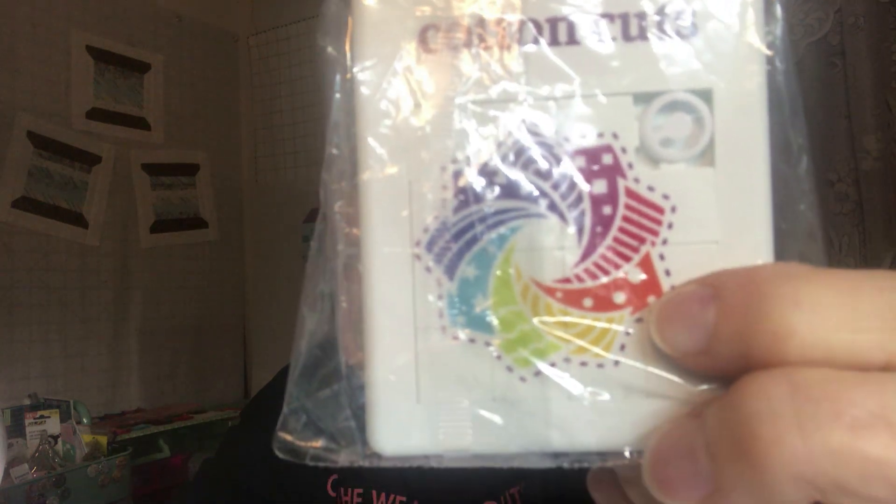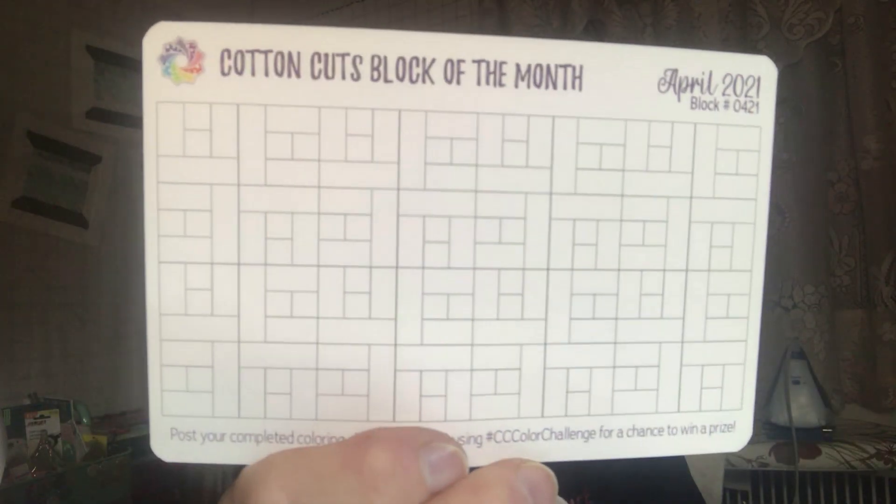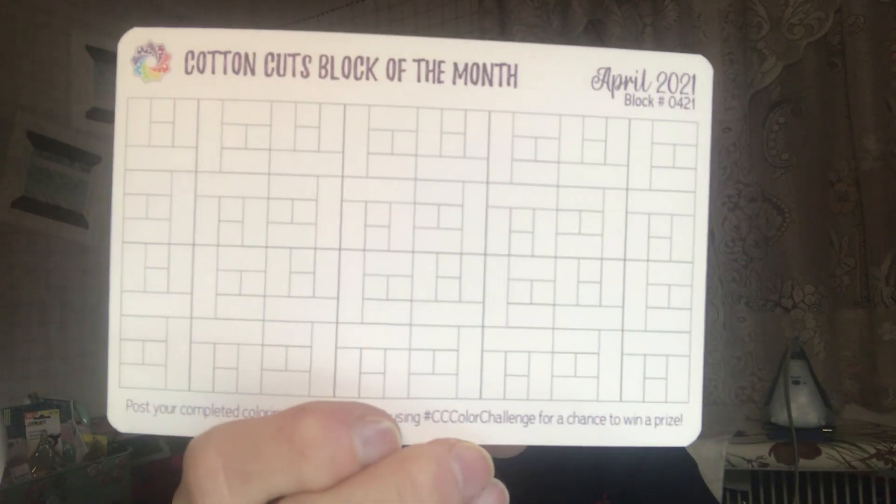We got this in our kit. They have the block of the month, and this is the card that you color to enter the giveaway. And then we have an advertisement for Yvette for Piecing It Real.